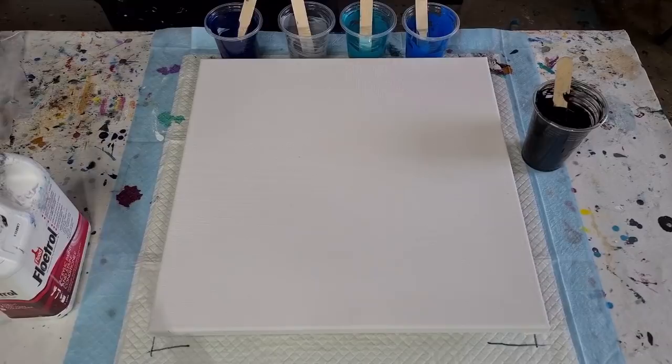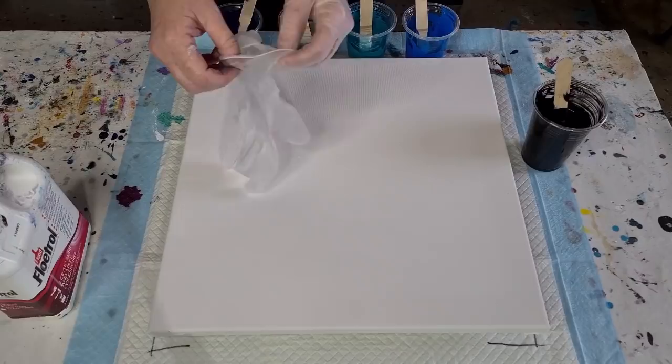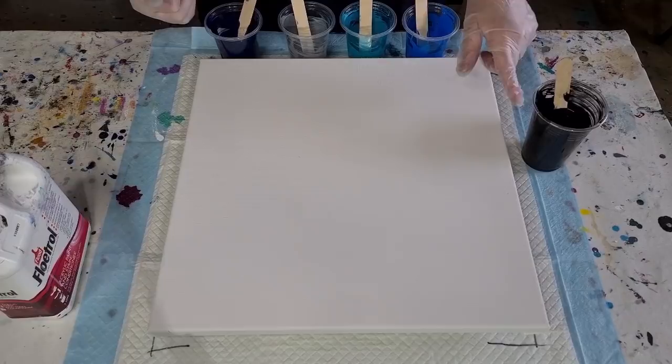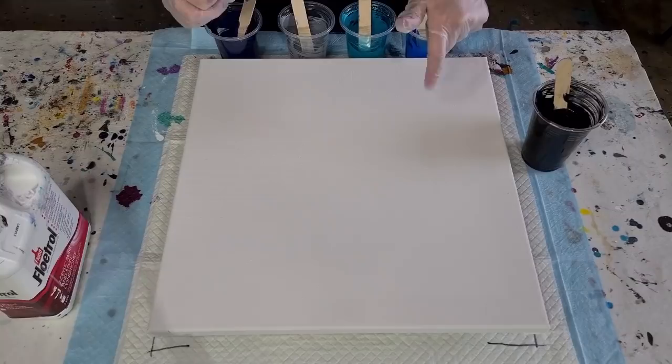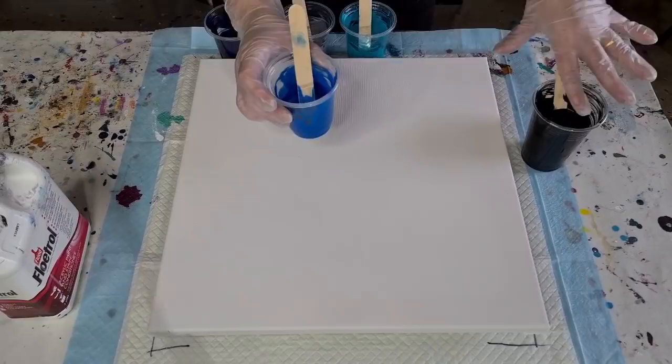I've got my torch ready and gloves on. Hopefully I won't get such a big black center with the slightly thinner black paint. Previously I used 120 grams of each paint and Floetrol, then 100 grams, and now I'm doing 80 grams with 25 grams of water. You need the colors thicker so they leave a mound, but the black needs to be thinner.